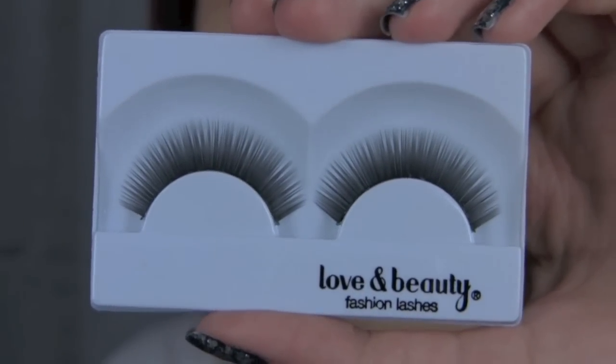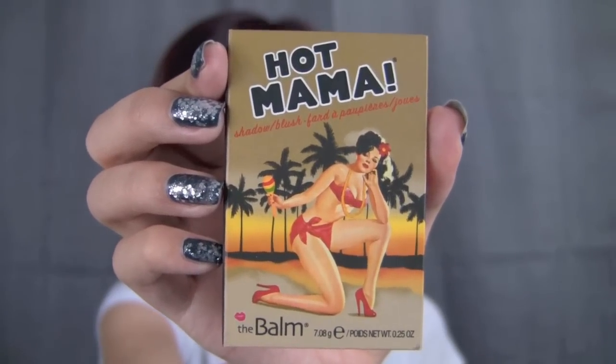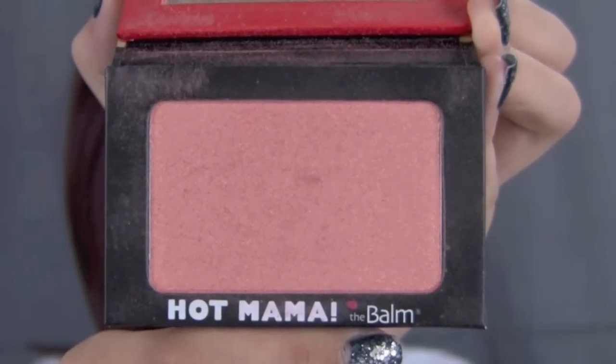Then I applied these lashes and some mascara before moving on to the cheeks, which I used a shimmery peach blush, kind of corally with gold flecks. I applied this onto the apples of my cheeks and blended it back into my hairline just for some shape, dimension, and a nice little glow.